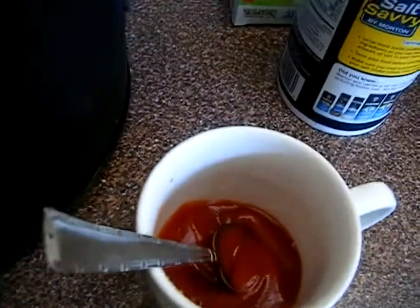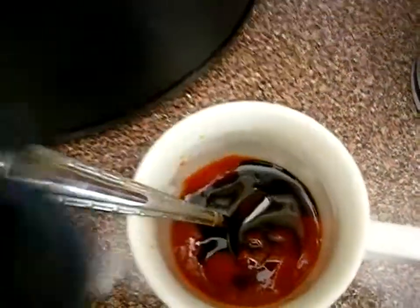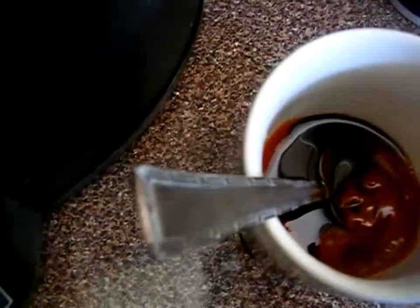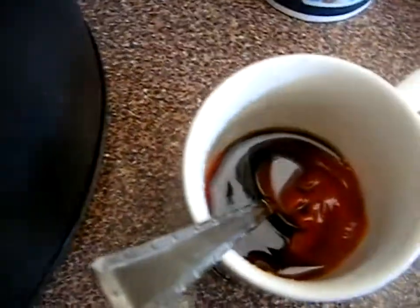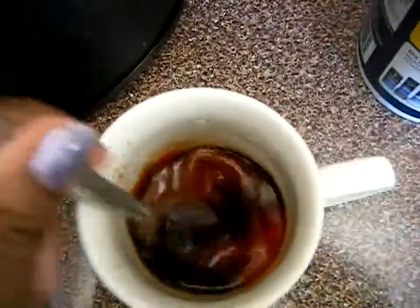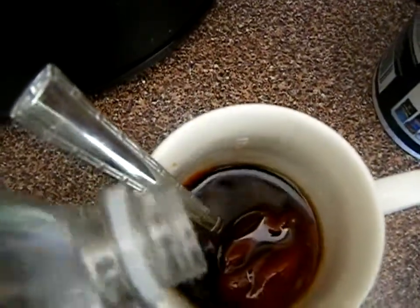This is right around the amount of ketchup I'll be using. Then you just pour some Worcestershire or soy sauce — maybe a teaspoon, teaspoon and a half — and taste it to get the flavor that you want. You could use barbecue sauce if you want. Then add a little bit of vinegar — maybe a teaspoon — and taste it to see if you want it a little more tart. I'm just going to use a little bit of sugar to sweeten this up.